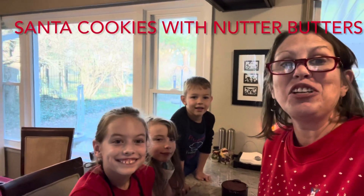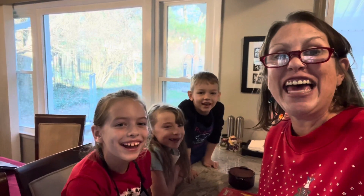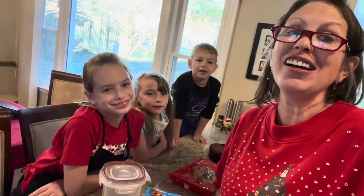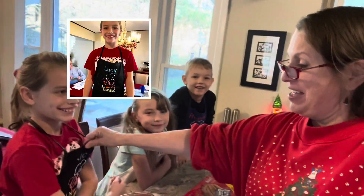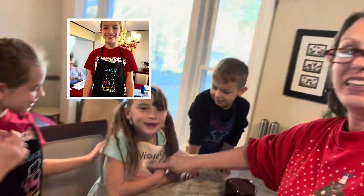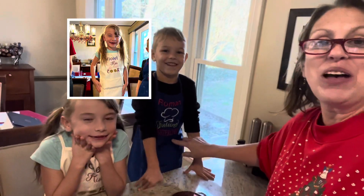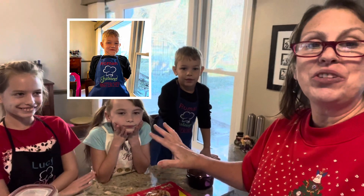Hello everyone! It's another edition of Mo Fun in the Kitchen! We're gonna make some more Christmas treats. Look, I have my Christmas sweater on — this is a sweater that my mama used to wear. And today we have Lucy, Chef in Training, Violet, and Roman, future master chef — my grandchildren, from Heather.